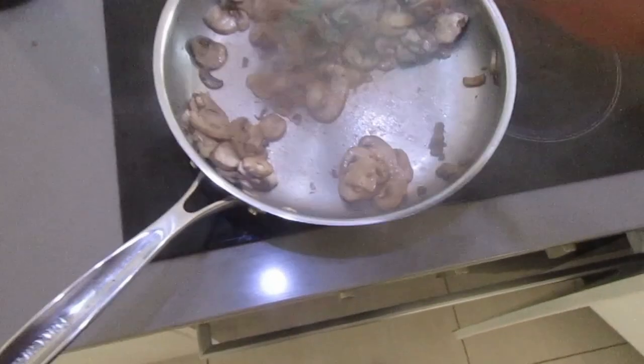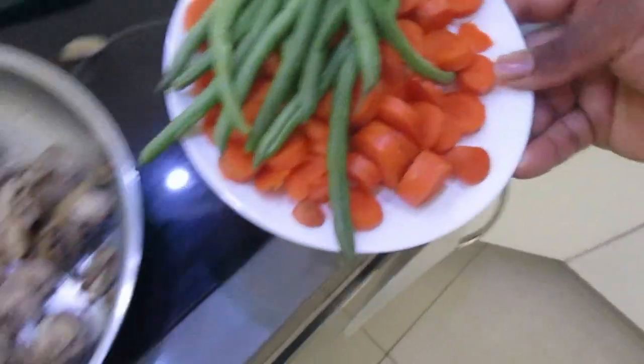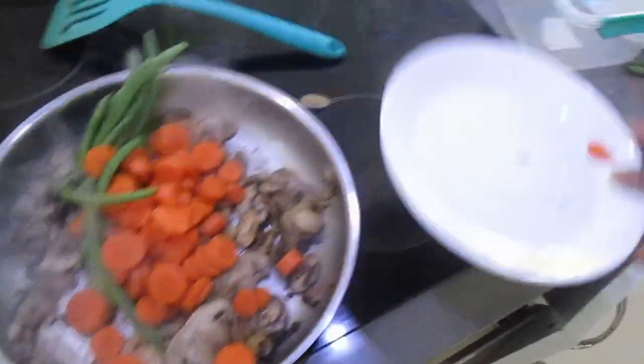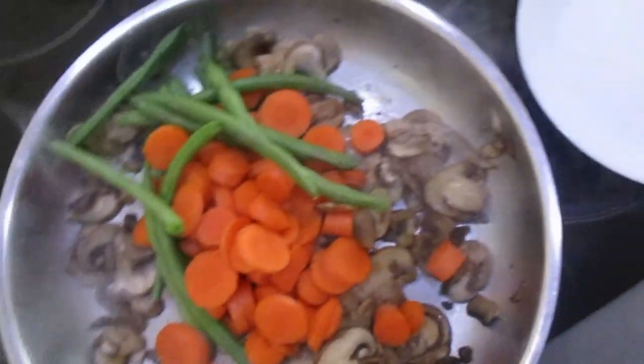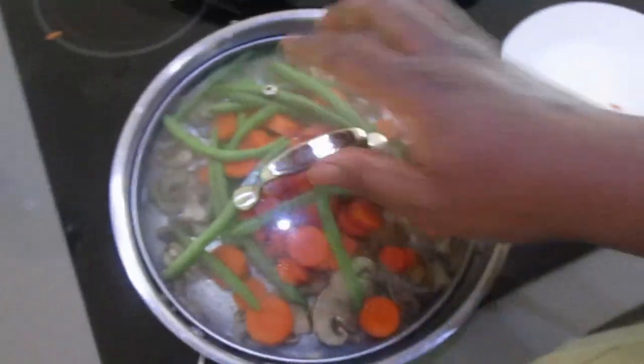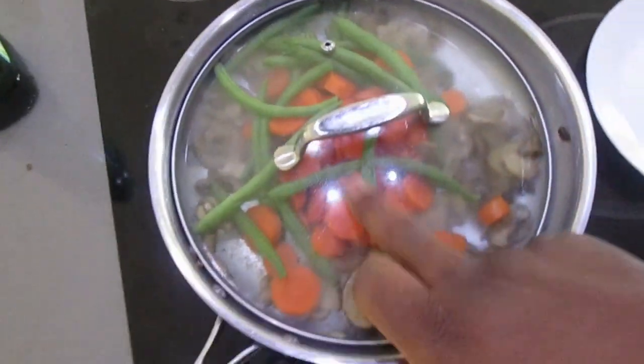When the mushrooms shrink they release a lot of water — you can use that juice to cook the carrots. When they're ready, just chuck the vegetables in together. Close the lid and let the steam from the mushrooms cook the green beans as well. Nice, simple, and easy.